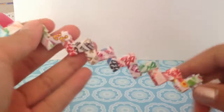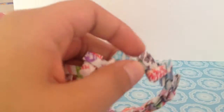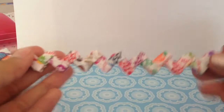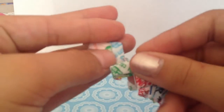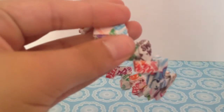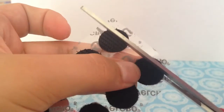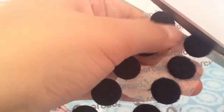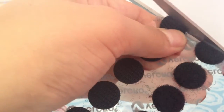So now I have finished my chain — you can see it here. The way to enclose it is to take any type of Velcro, hot glue it together, or use buttons. You can make it your own and close it any way you would like. I chose Velcro because that's the only one I really have, so I'm just going to cut out a small section of Velcro.